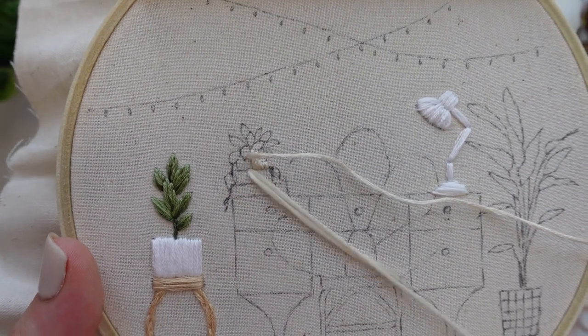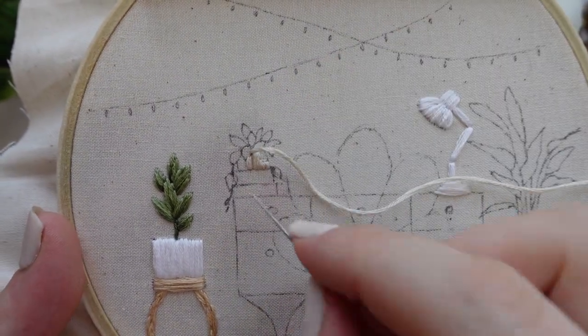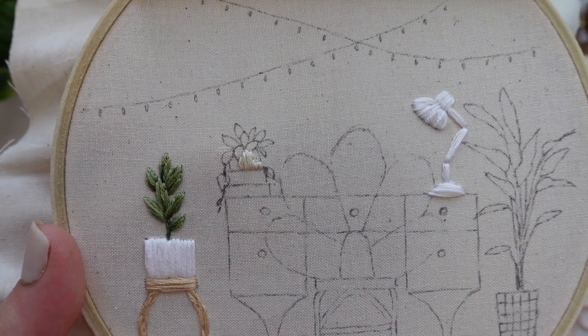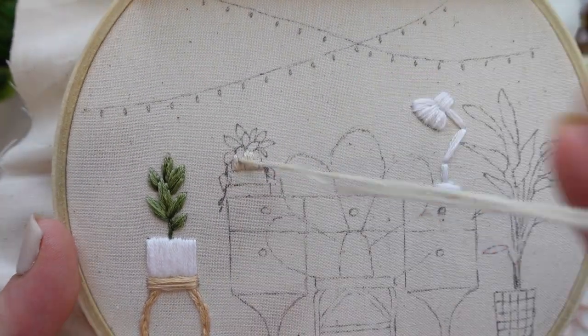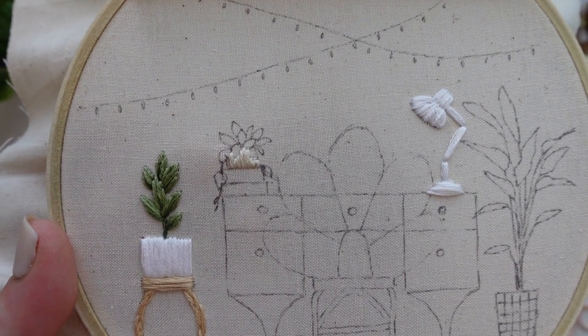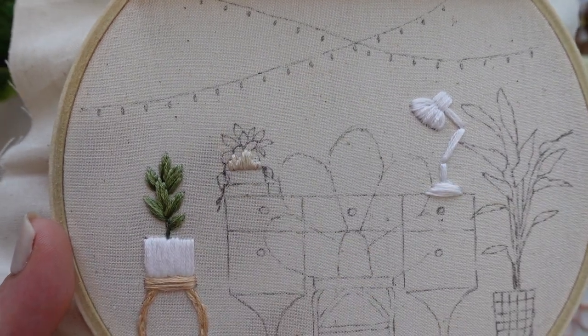The next element we are going to be working on is this cute little stack of books on the desk with some trailing pothos on top. Like we did with the rubber plant, start by stitching the pot with satin stitch. Make sure that you leave space in your stitches where the leaves will be hanging over the top of the pot. It is a lot easier to actually leave blank space for the leaves rather than just stitching them over the top of our finished pot.